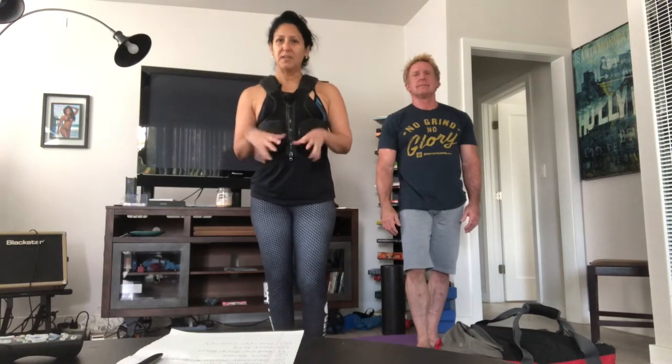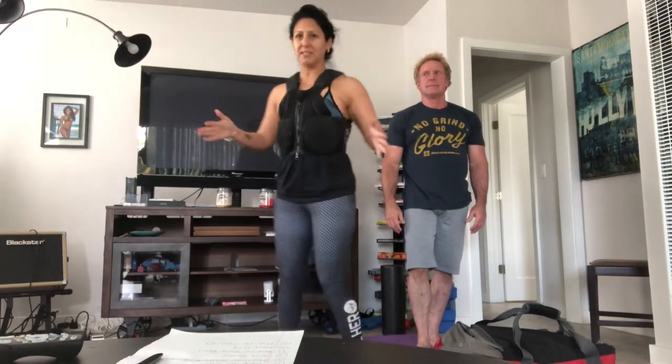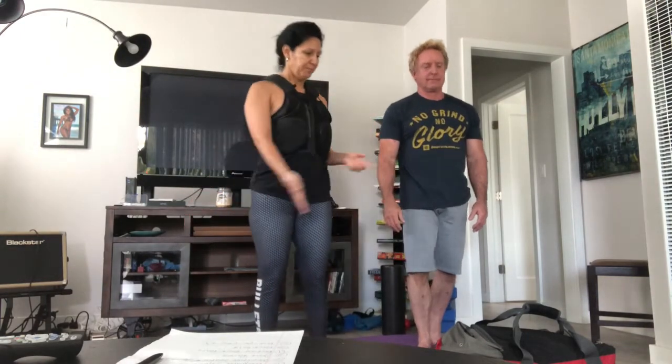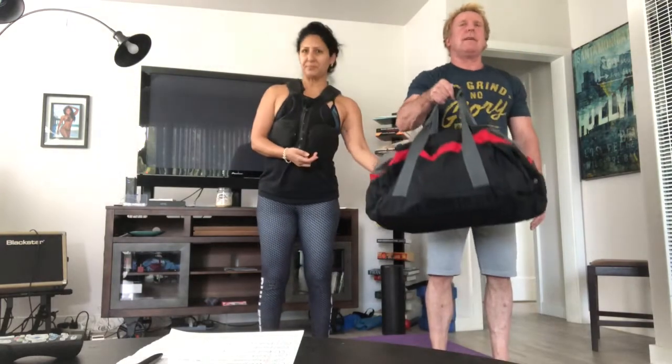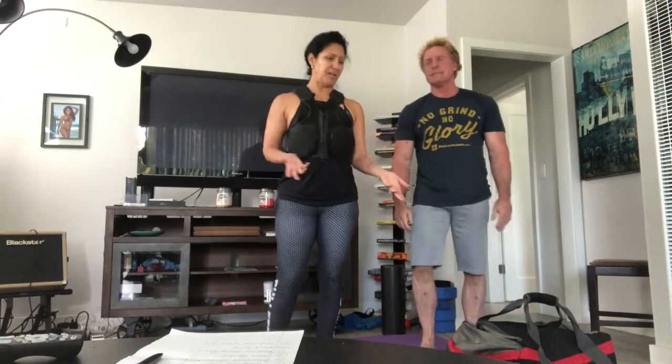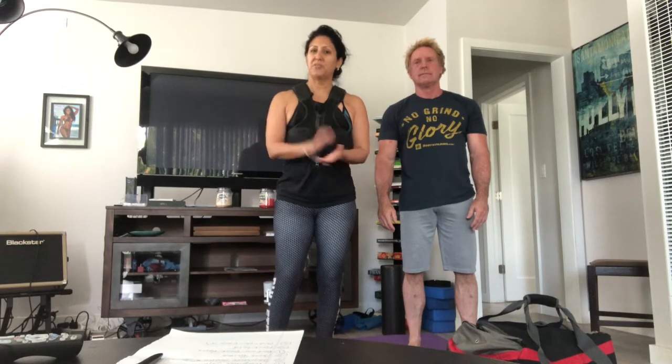Hello everyone. We are coming today from our living room and we're going to be doing a home workout for you today. This is a 45 second of work, 15 second of rest workout. We're going to have six different exercises. I'm wearing my weight vest and I also have some dumbbells with me. Scott is going to be using a duffel bag with a bunch of books in it — giving you different ways to be creative at home, even if you don't have dumbbells. So follow along with us.